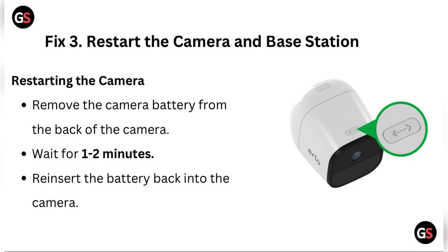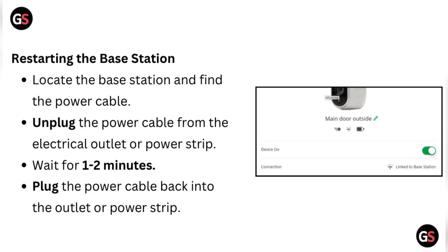Fix 3: Restart the camera and base station. To reset the camera, remove the camera battery from the back of the camera, wait one to two minutes, then reinsert the battery. To restart the base station, locate it and find the power cable, unplug it from the electrical outlet or power strip, wait one to two minutes, then plug the power cable back in.